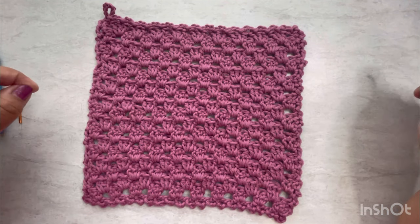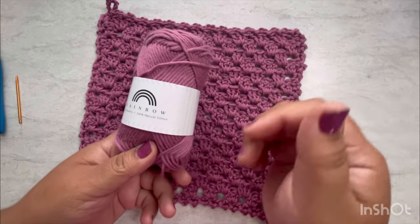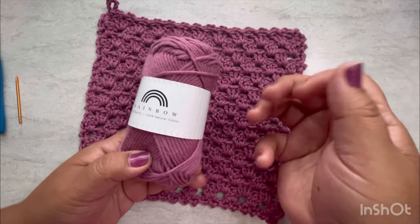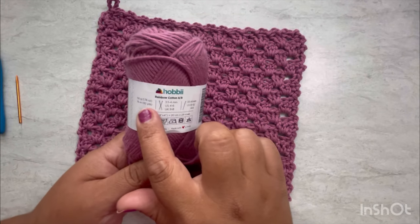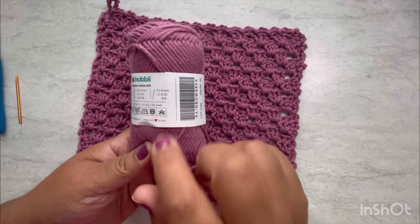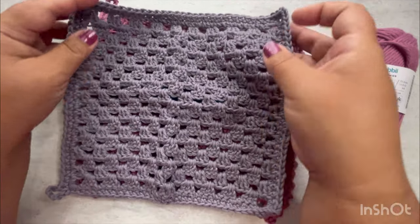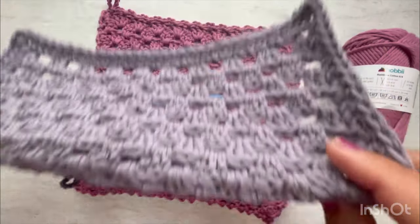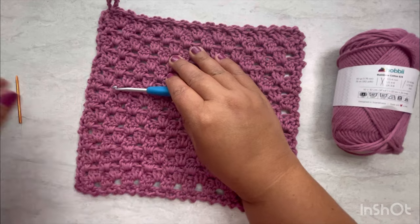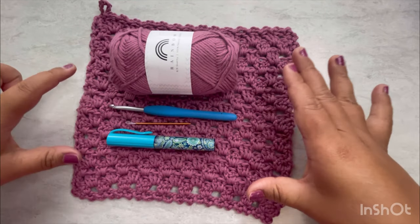This is what we are going to crochet today. All you need is one skein of yarn. I use this one, but you can use any fiber you like — they have to be 100% cotton, that's my recommendation. This is Hobbii yarn, 50 grams. They recommend 3.5 or 4 millimeters hook, but I'm going to use a size 5. You'll also need a pair of scissors and a knitting needle.